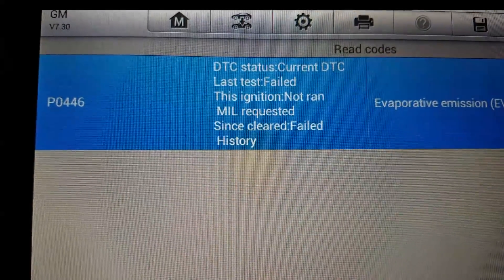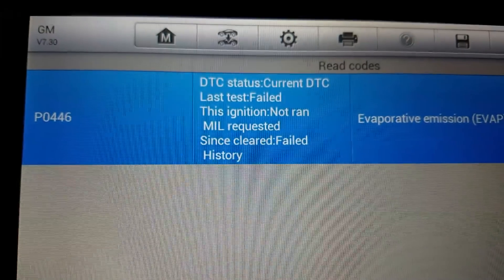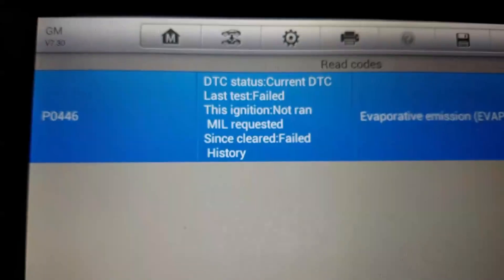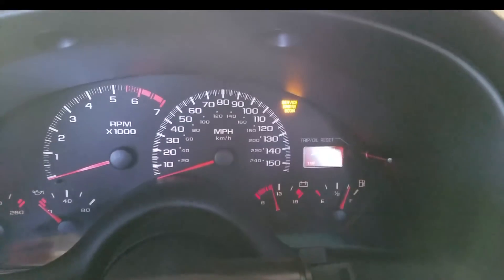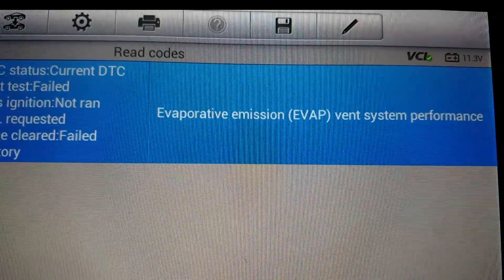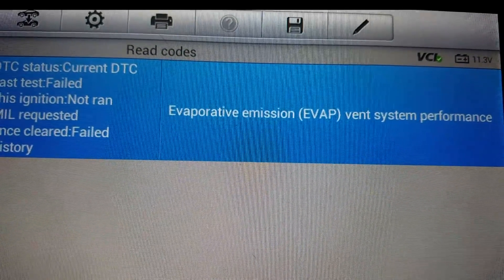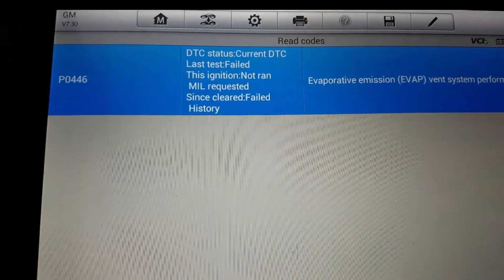I want to take a second to go over a commonly misunderstood code on General Motors pickups. This is a Z28. P0446 causes a check engine, service engine soon light. The trouble code description is evaporative system vent system performance. Most people change the gas cap or the vent valve, and that's not what it is. I'll show you what it is.